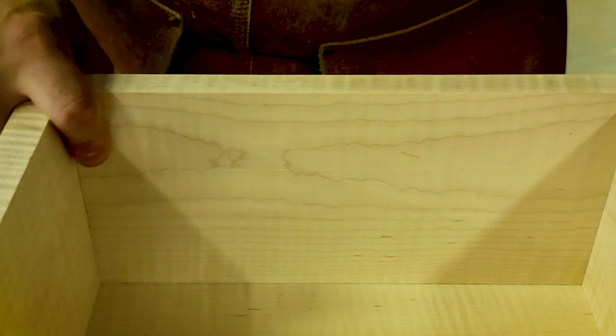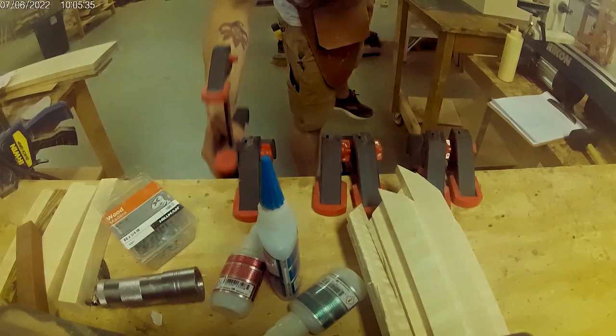Hey, look at that — a box. So we've got our dry fit. Next we're going to throw some glue in it and all that. It dries up, and then we're going to start making the legs.